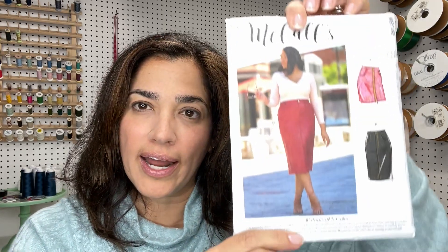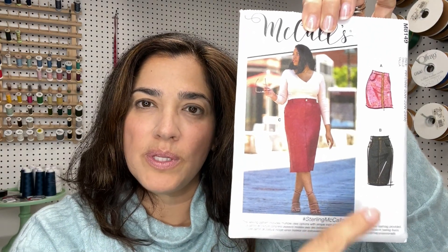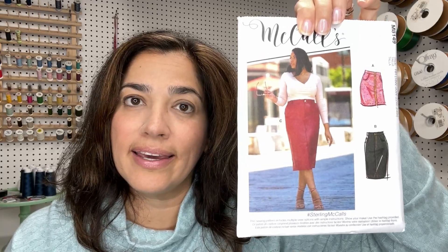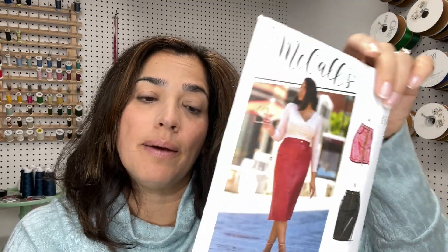Hi guys, this is Alex from Mason Lifestyle. I hope you guys are doing well. I'm coming at you today with a sew along for McCall's 8149 and I'm going to be doing View B, which is pretty much your classic denim skirt.